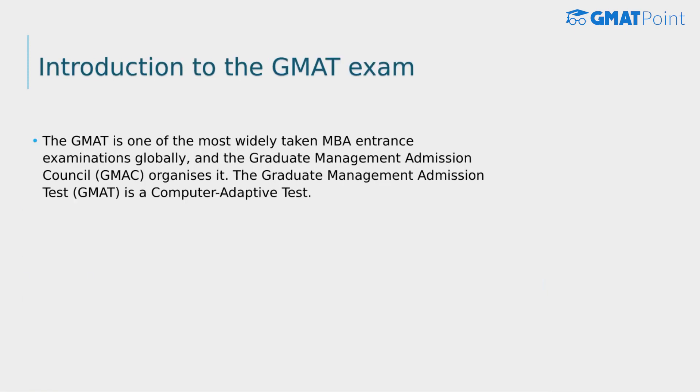The GMAT, or the Graduate Management Admission Test, is one of the most widely taken MBA entrance examinations globally, and it is organized by the Graduate Management Admission Council. The GMAT is a computer adaptive test, and every management aspirant hopes to achieve a high GMAT score that will allow him or her to apply to some of the best MBA colleges globally.